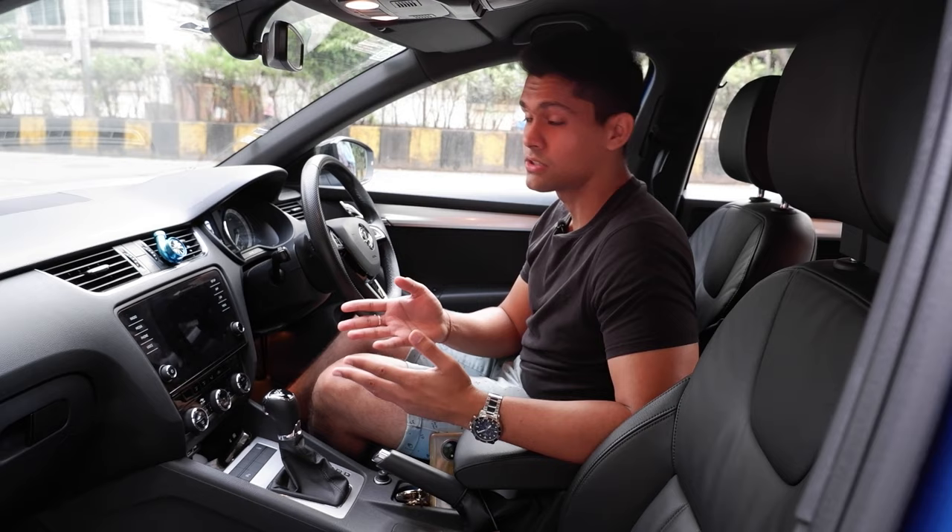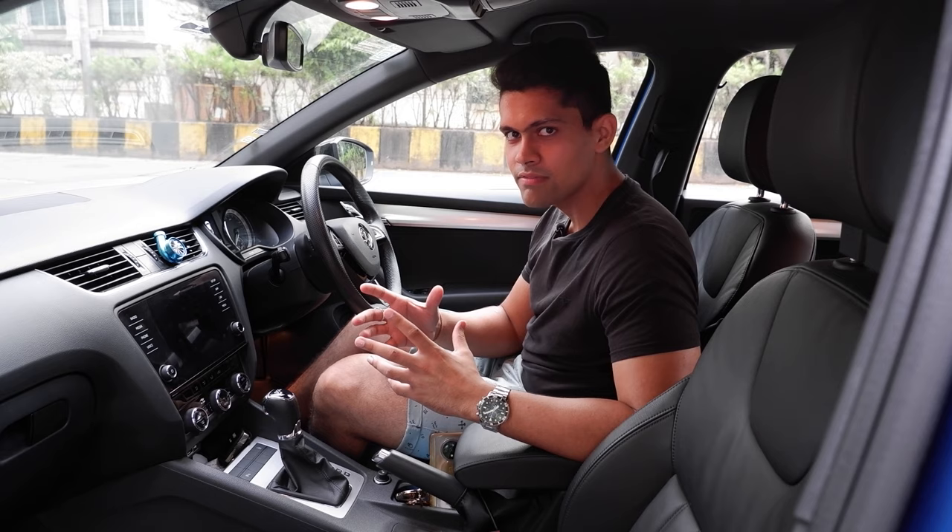This is a DSG from Volkswagen — it's a Skoda car but ultimately it's Volkswagen — and it's a dual-clutch gearbox, so it's pretty fast when it comes to changing gears. But when it comes to launching, it's a little tricky. Because we don't have launch control, there are a few things we thought we should address for you guys.